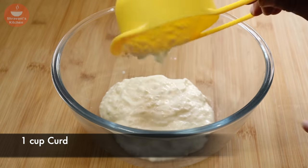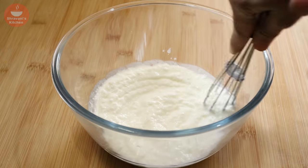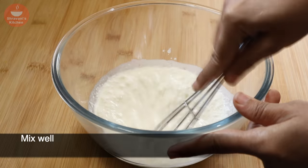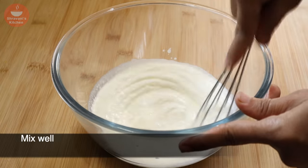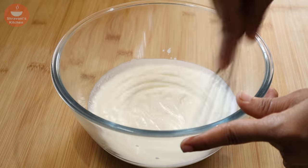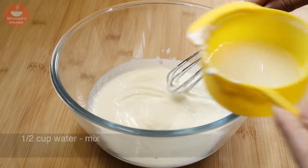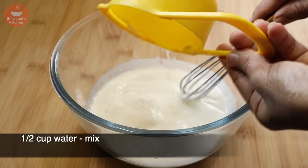In the bowl, mix the ingredients. I would like to add the ingredients. This is completely balanced. When it comes out, I will save it.